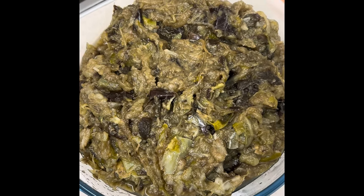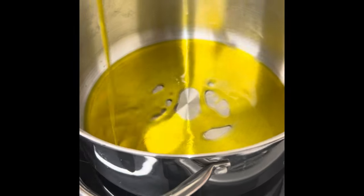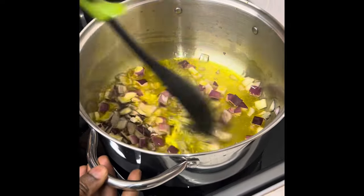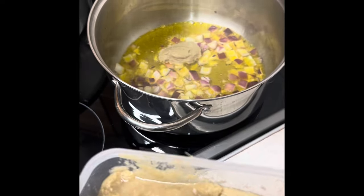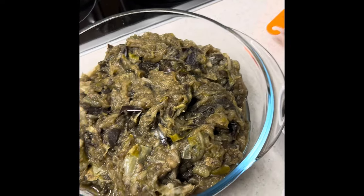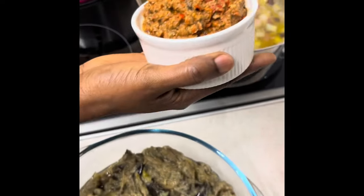We are cooking the eggplant stew now with dry seafood. I'm going to add some rapeseed oil in the pot, then we add our onions. We add one teaspoon of minced ginger, garlic, and the onions — I'm going to add red onions too. Mix it together. Then we are going to add our blended pepper and scotch bonnet.